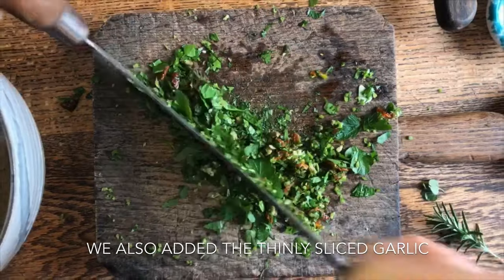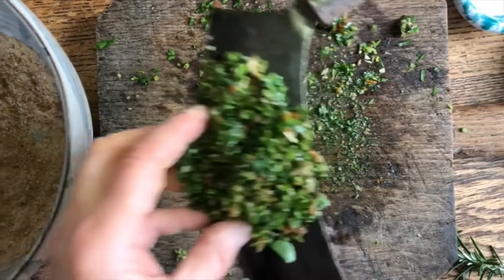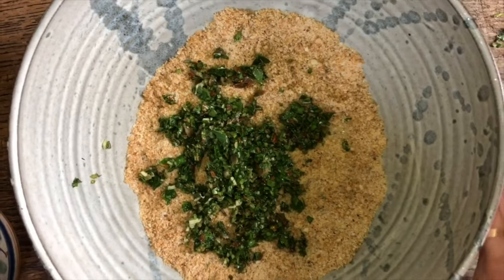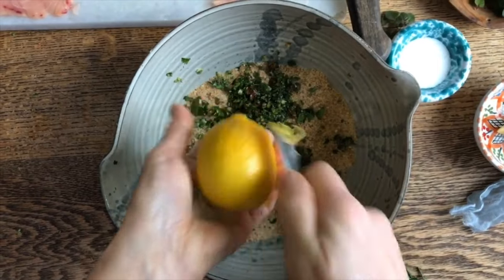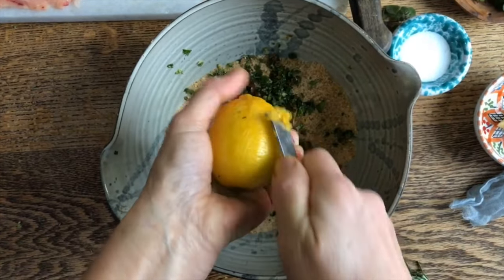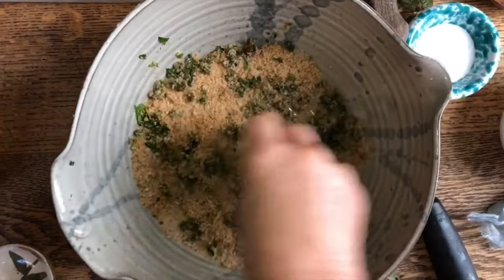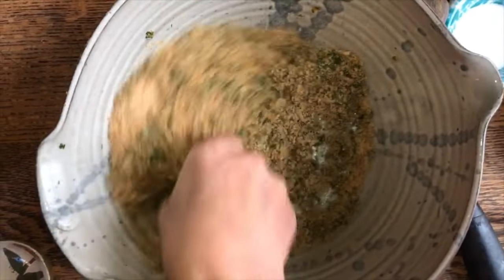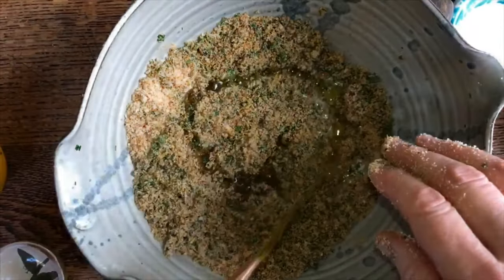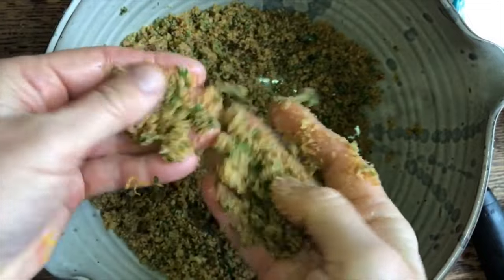Once everything is nicely chopped up, we're going to add these wonderful flavors to some breadcrumbs. We're going to place them right in here, as well as some of the zest of this lemon — lemon and fish go so well together. Then just a bit of black pepper. We'll mix all this up and also add some olive oil so that it will become nicely moist. This will be the filling of our involtini. You see how it sticks together — nice and moist and perfect.